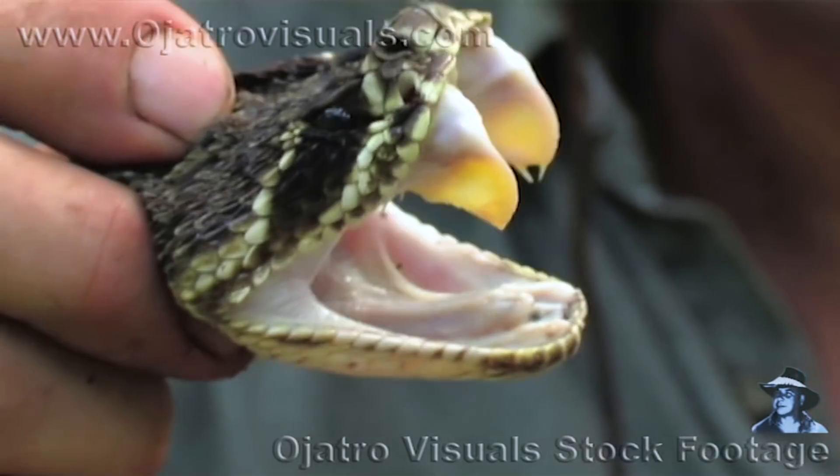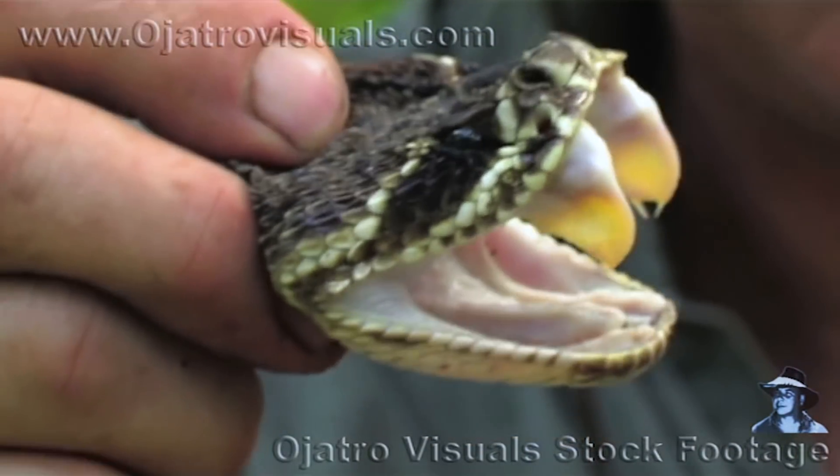So sometimes we'll see two fangs in one spot — one functional, one non-functional.